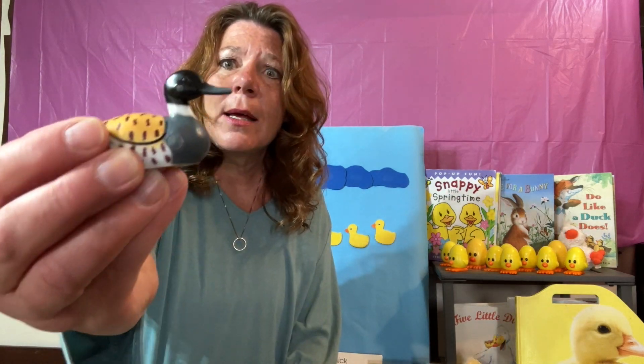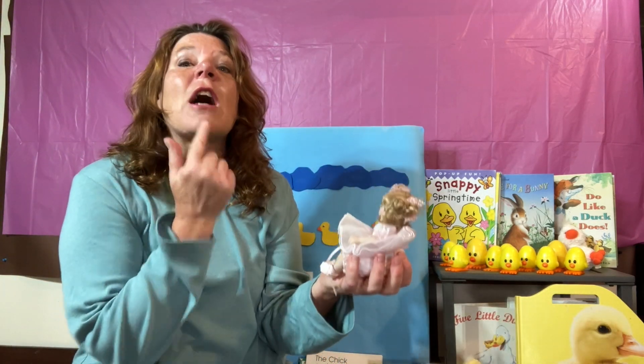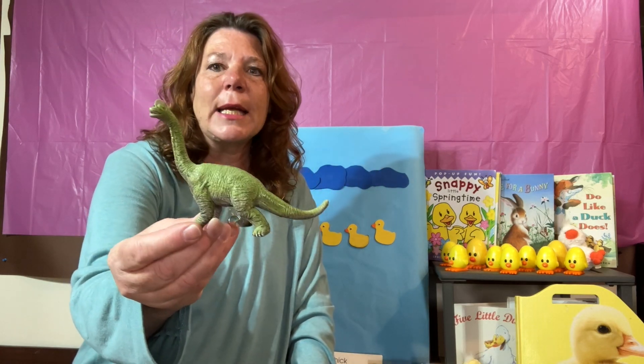I have a few objects here that start with the sound D. Let's see. Number one — this goes quack, quack, quack. Of course, it's a duck! Number two — this one I play with and sometimes I sleep with. That is a d-doll. The beginning sound is D. Here we go — I have a feeling a lot of people are going to know what this one is. It's a dinosaur. D-dinosaur.